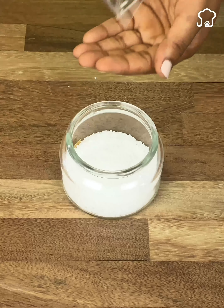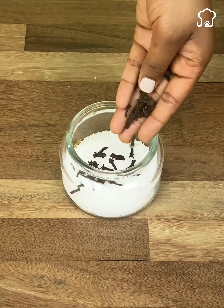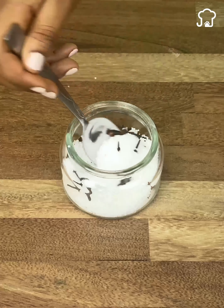Then we will add a handful of cloves or sweet cloves. Let me know in the comments what this spice is called in your country. Now, with the help of a spoon, we are going to mix a little.